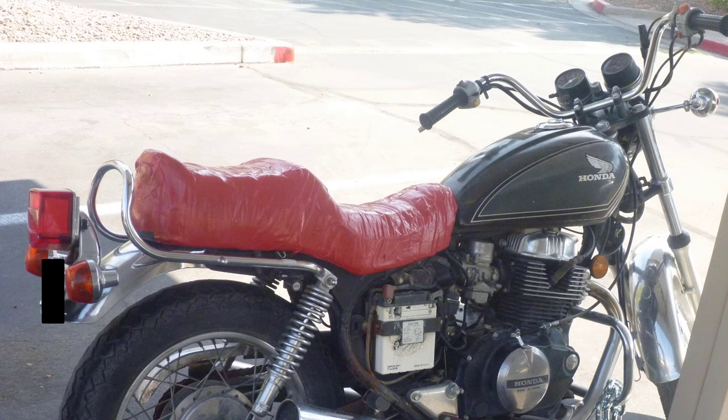As seen in the image, the notable items at the time of purchasing this used were the duct tape covered seat, the worn out tires, and a battery dried out with a hole in it. The engine however was able to compression start by pushing the motorcycle and popping out the clutch.